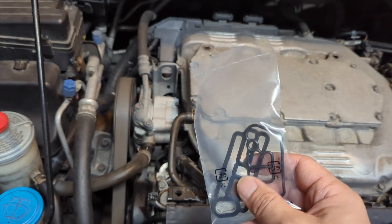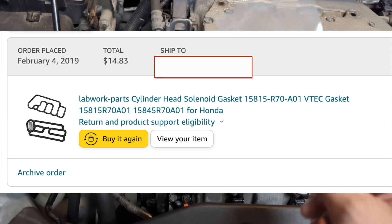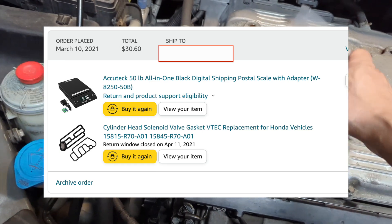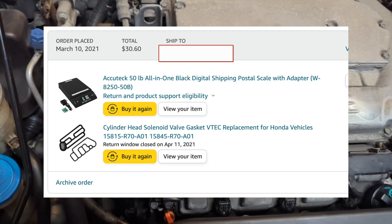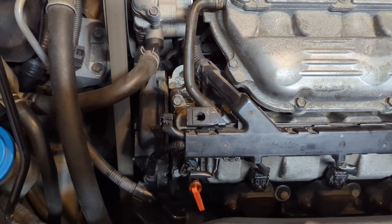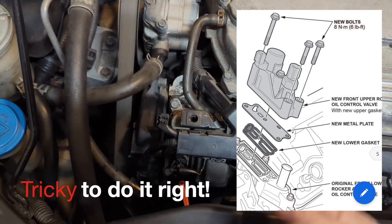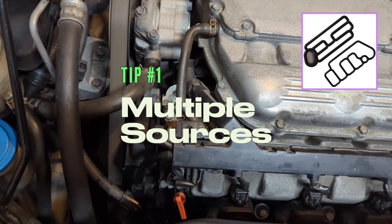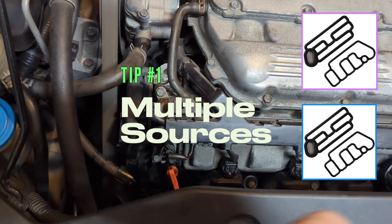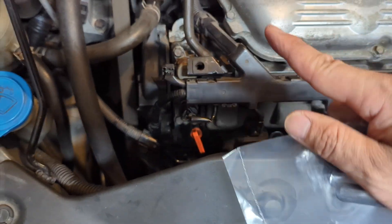In fact, I have already replaced these gaskets twice. First time in 2019, five years ago, which lasted two years only. The second time in 2021, which has held up very well in the last three years — I have no oil leak whatsoever on this Honda Odyssey for now. But I have seen so many tutorials without clear instructions or where it's done incorrectly. So I purchased two sets of new gaskets to show you the replacement procedure and hopefully make your job easy and successful.